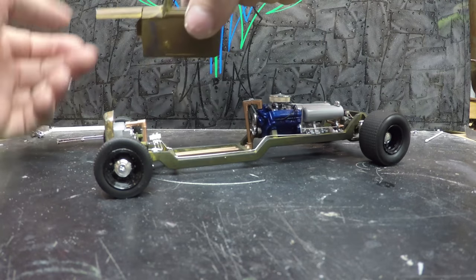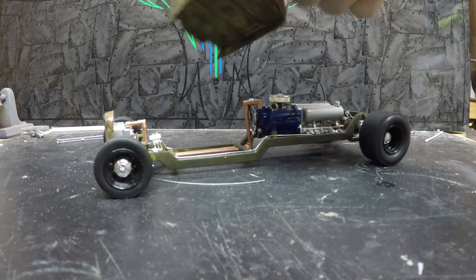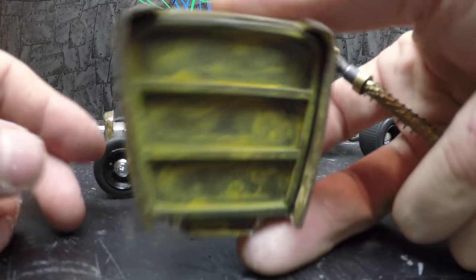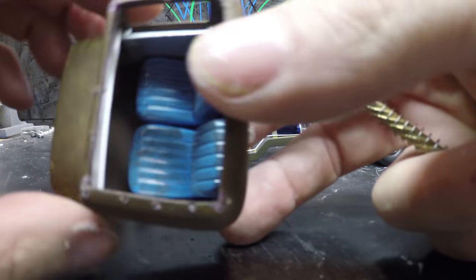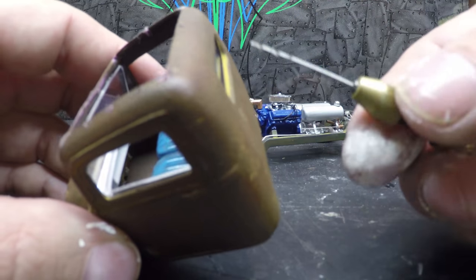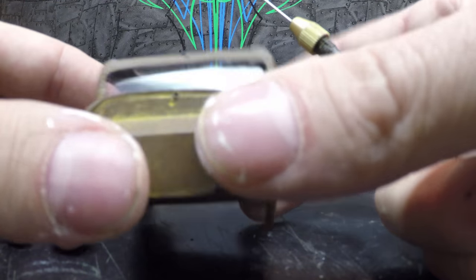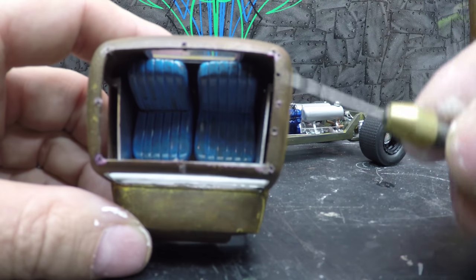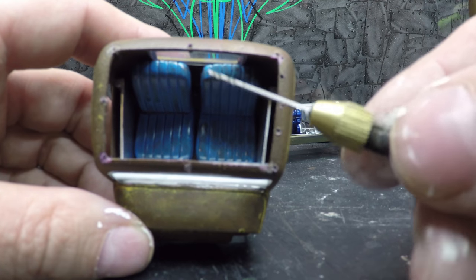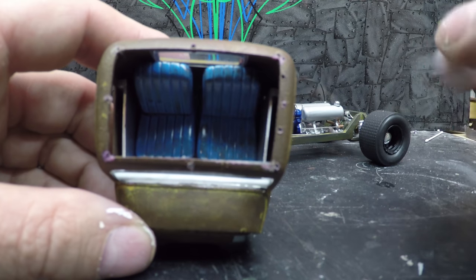Starting here with the cab — pull the hood off — I've got the floor mounted in here, and I also have the seats and the dash mounted along with the front and rear windows. You guys can tell I've got some pinholes here.